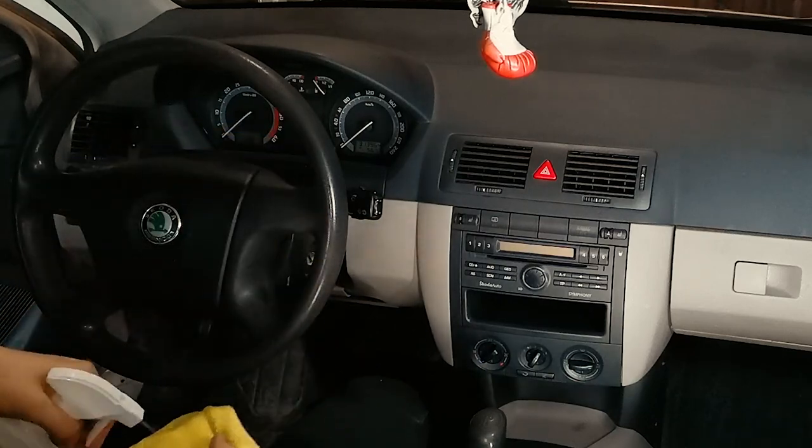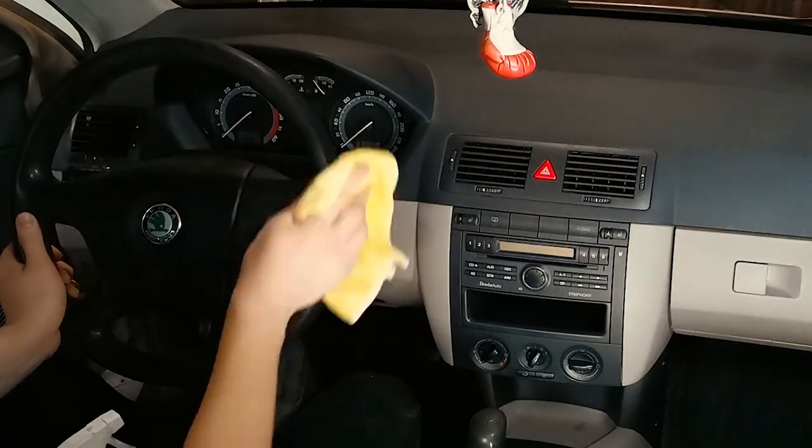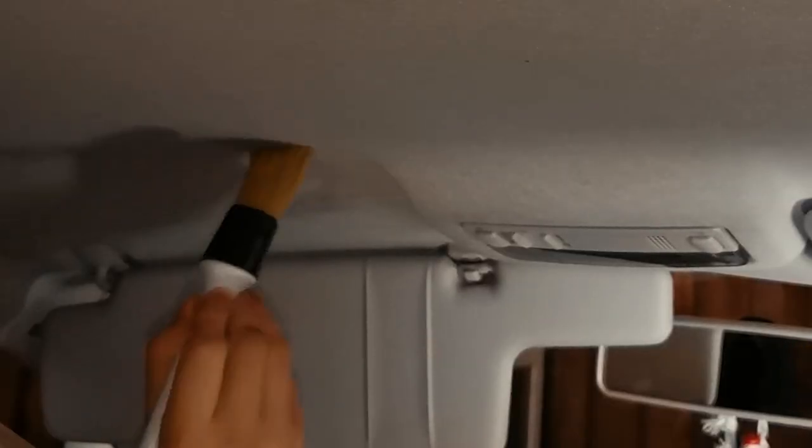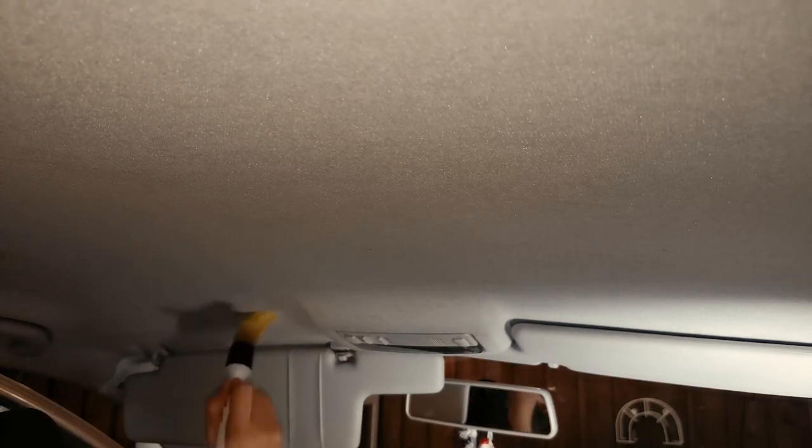Here I'm wiping through the steering wheel. Always clean the wheel — it's always very dirty. And there were some energy drink stains on the sun visors and the roof lining, so I tried to fade out that stain so it's not as visible.